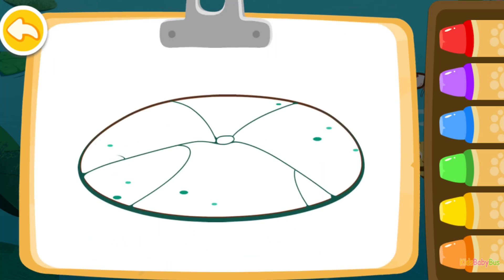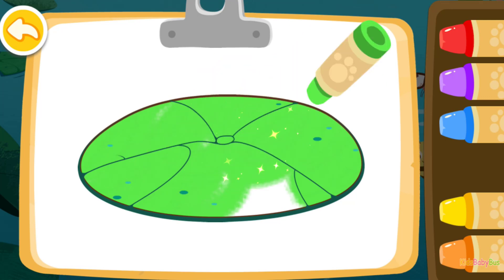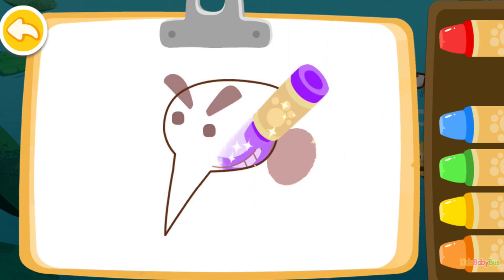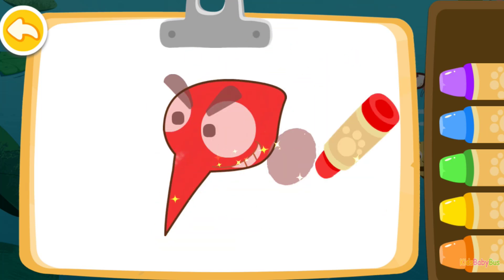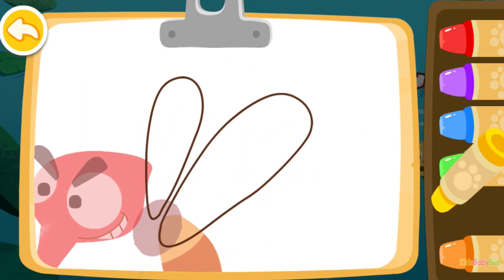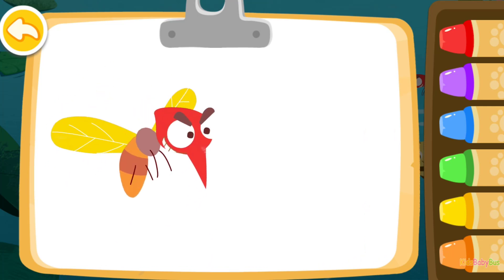Color a lotus leaf for the frog. Green. Then color a mosquito. Orange. Yellow. The mosquito you colored is flying.